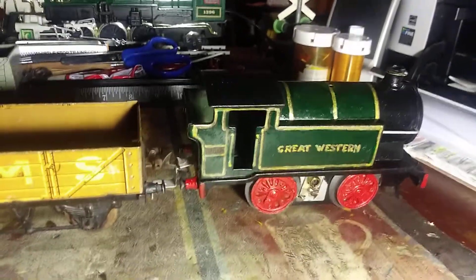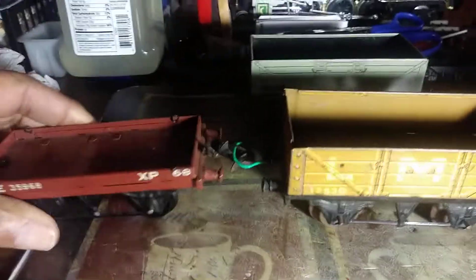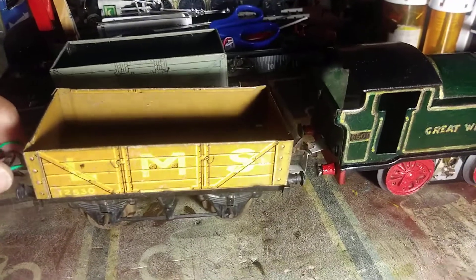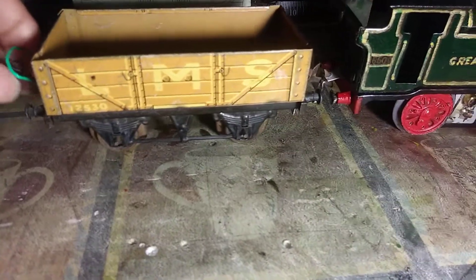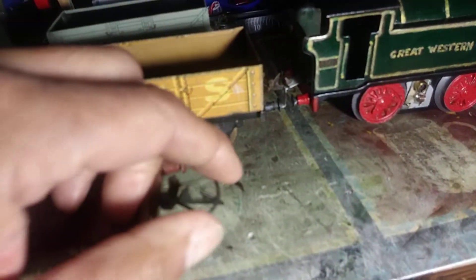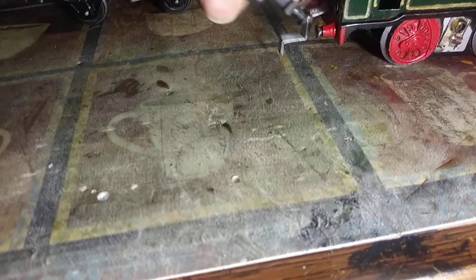Last time I showed you, I had just gotten in these cars. I just wanted to do a quick video to show you what I've done. As I was showing you in the other video, these cars have this hoop on them, this little wire ring. And this car didn't have any.